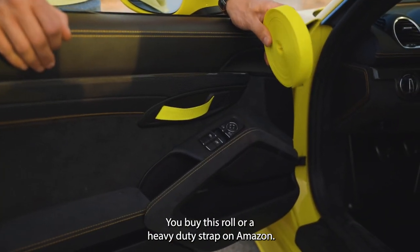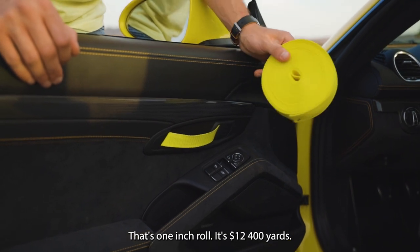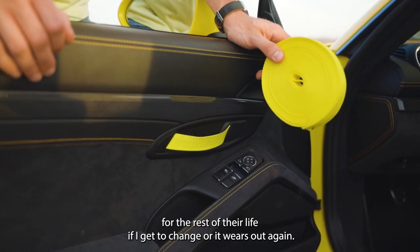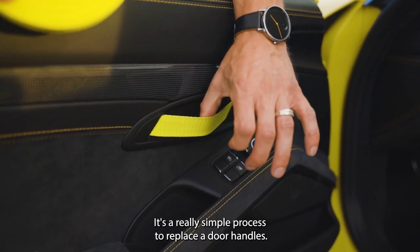You buy this roll of heavy-duty strap on Amazon. It's one inch roll, it's $12 for 400 yards. It's probably going to last me for the rest of my life. If I got to change them and they wear out again, it's a really simple process to replace the door handles.